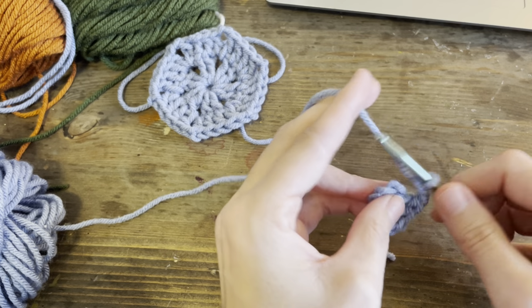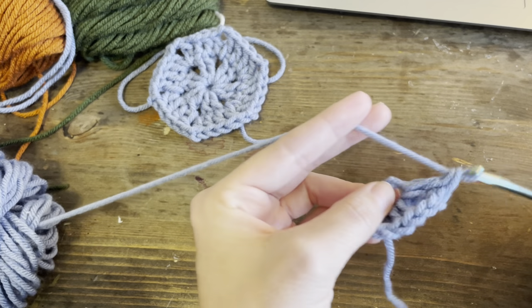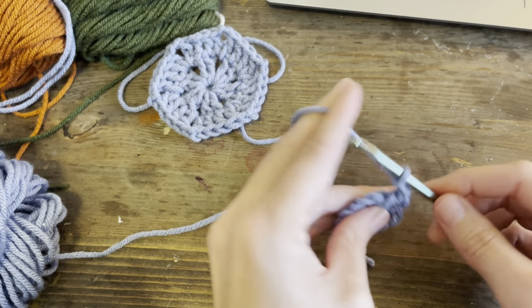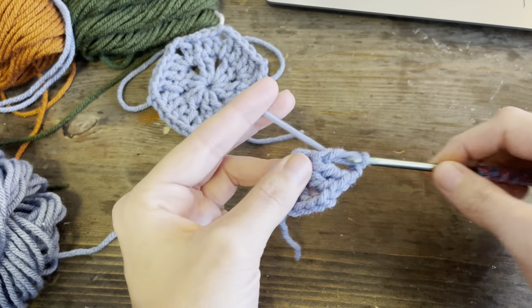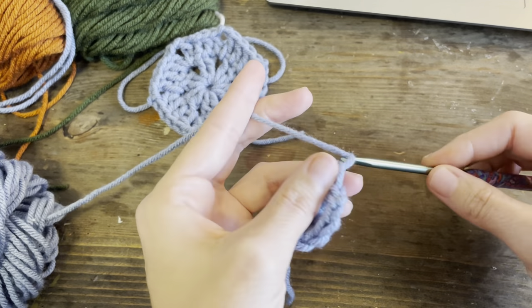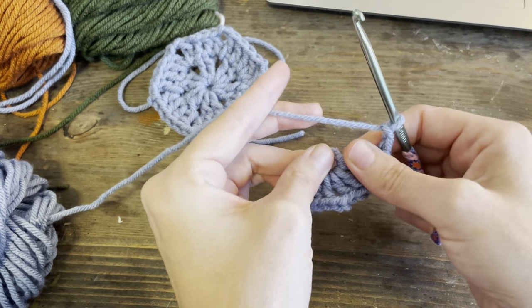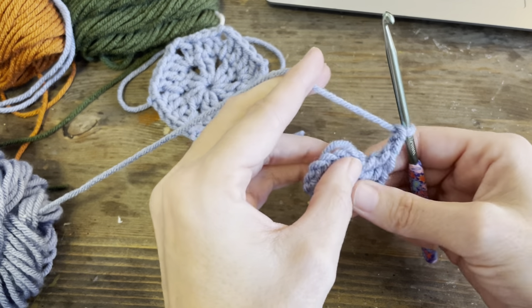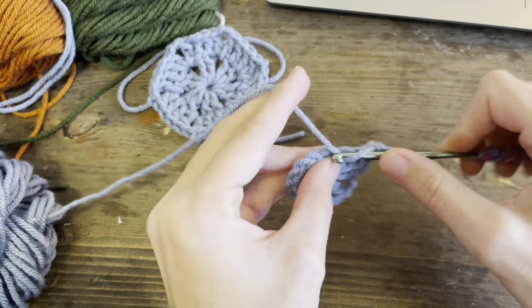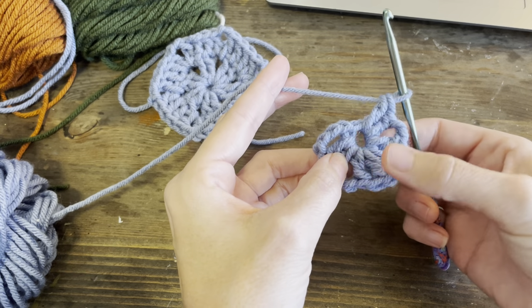Chain two and then two more double crochets for another cluster. Two chains for the next corner, two more double crochets. Two more chains for the next corner. I'm going to bring this tail around and start tucking it in. Two more double crochets. Let's count and see where we're at - we have done one, two, three, four.